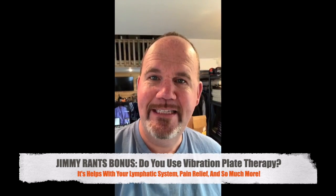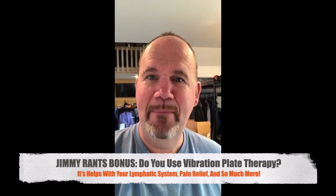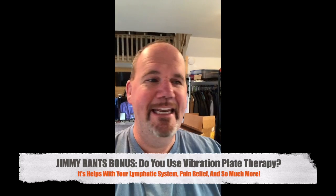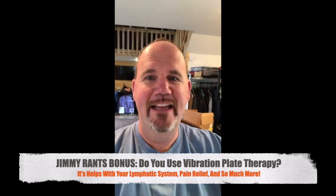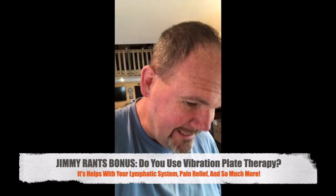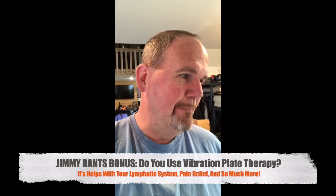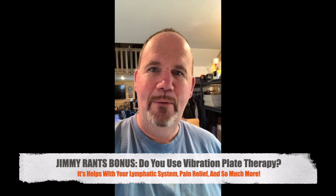Do you guys want to see me do an Instagram Live with a whole lot of shaking going on? Who wants to see it? I need to see lots of hearts, lots of hands. Let's see it, guys, because this bad boy is about to be turned on, and there's going to be a whole lot of shaking going on.